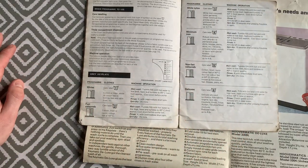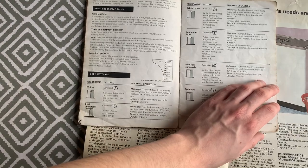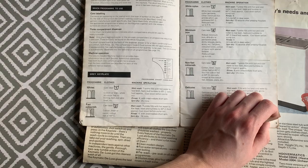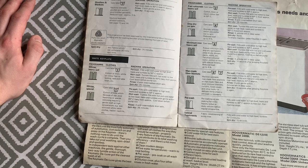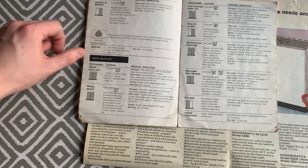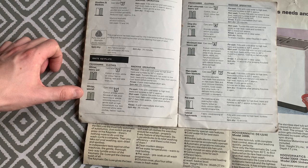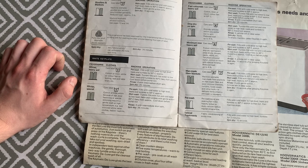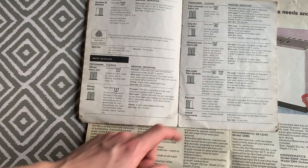The 3243H has 16 different programs across two key plates with eight programs each. On the grey keyplate: white, fast coloured, white nylon, minimum iron, non-fast colours, delicates, woolens and blankets. On the white secondary keyplate with heavy soil programs: white heavy soil, white special, fast coloured heavy soil with pre-wash, drip dry no-spin, minimum iron heavy soil, pre-wash, pre-wash on blankets, pre-wash only, and special treatments with rinse only.